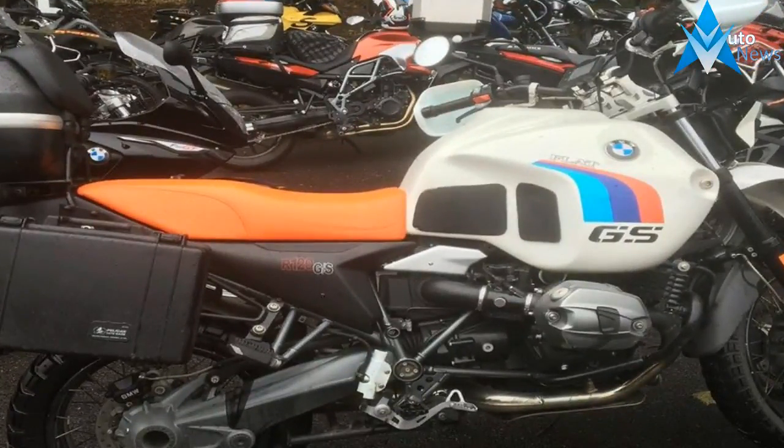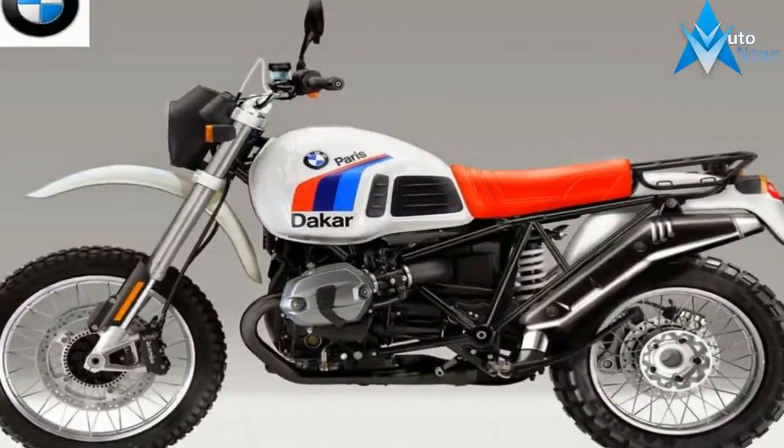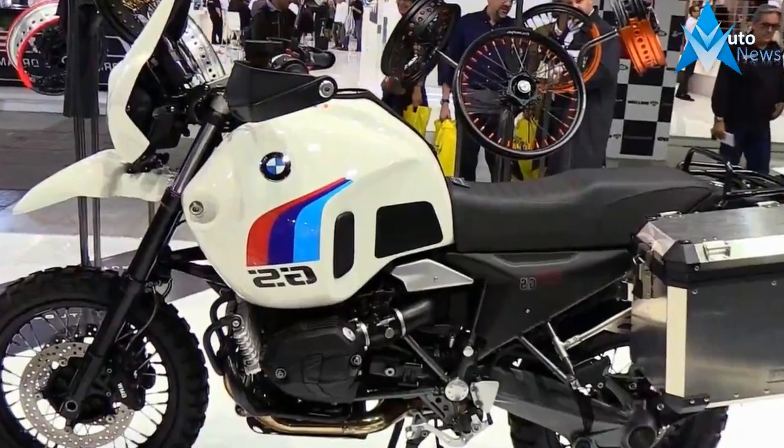The most valued version was the RADG-S PD Paris Dakar model featuring a larger tank, which was launched in celebration of the RADG-S wins in the Paris Dakar Rally.